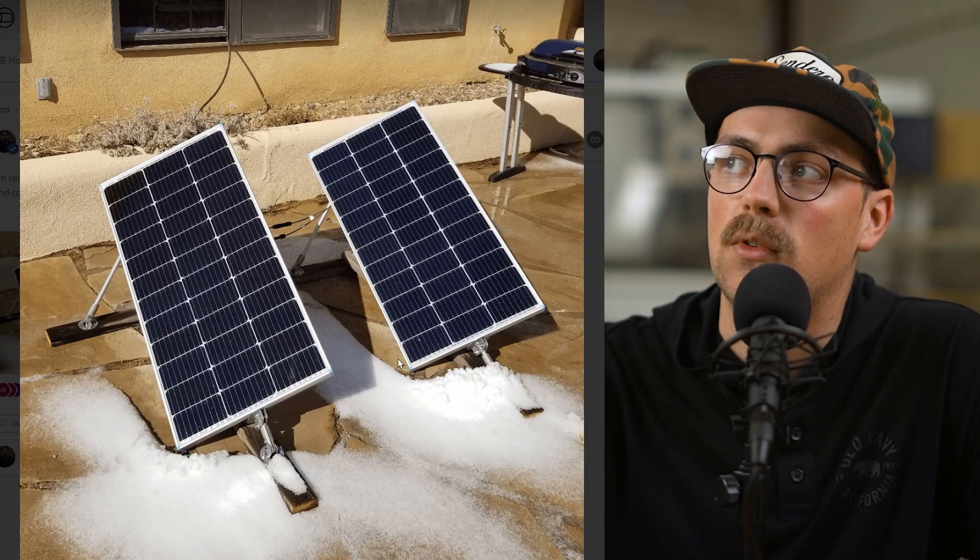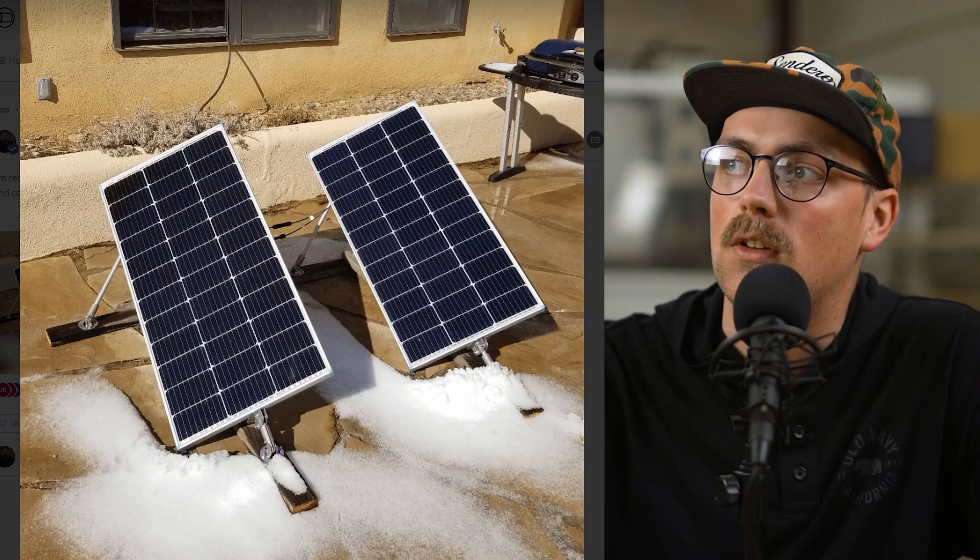Here it is — looks like they got some snow and were still using the solar panels, which is really awesome. Thanks so much, Jim, for sharing these.